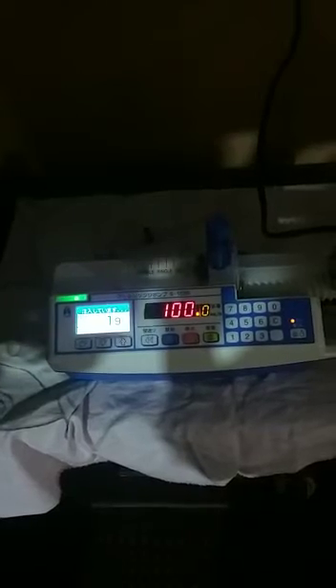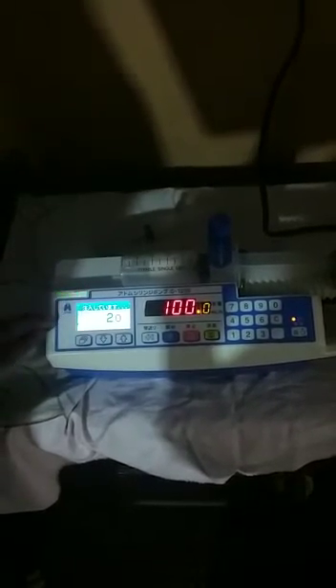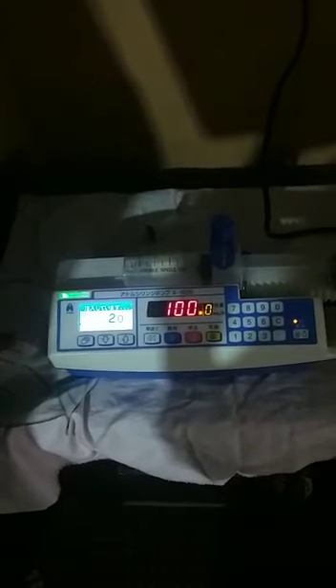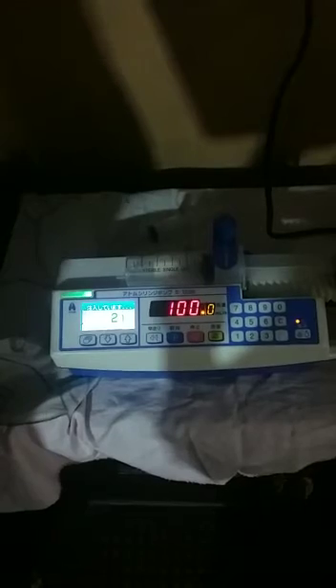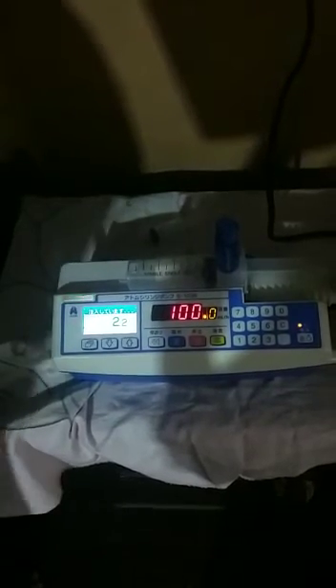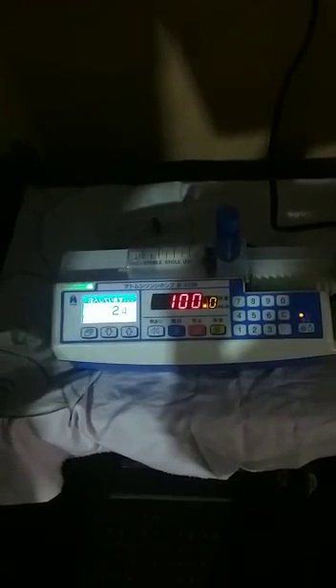If anyone is interested to buy this syringe pump, they can contact me on my WhatsApp number: +92 321 480 9861. I am Muhammad Abdullah from Fakhr Medical Technology. Thank you, and you can also check my other videos on this channel.